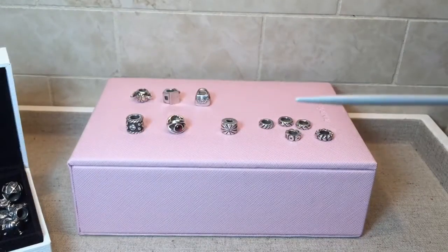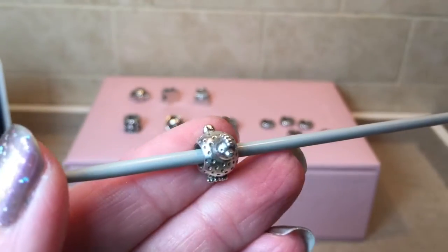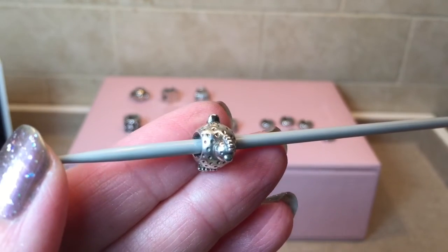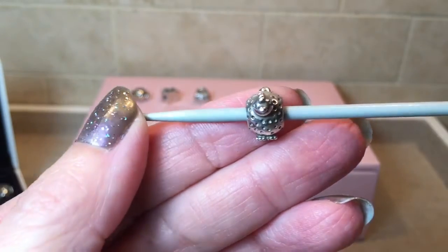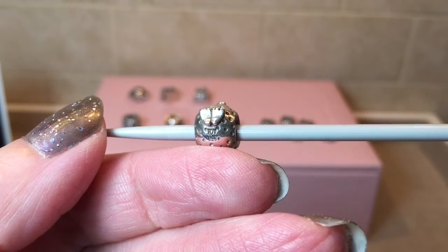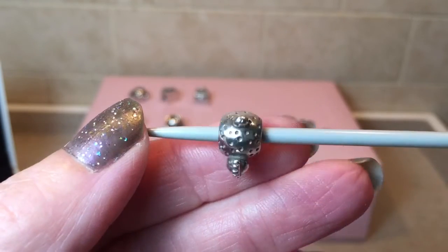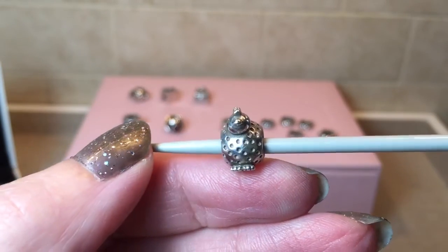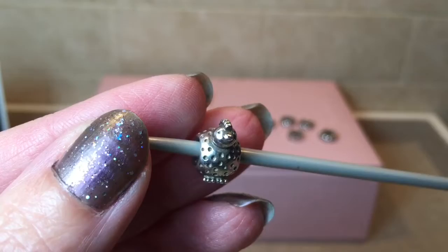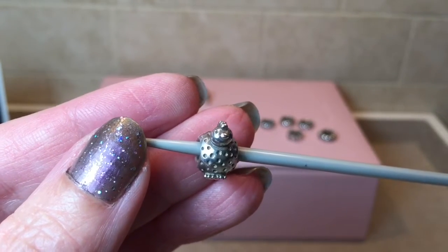Now let's do some charms I will be keeping. And this guy is a total 100% keeper — I am so excited to have the original little Chicken charm. Look how cute she is: her little feet, her tail — it's just such a sweet little charm. My husband grew up on a farm and they did raise chickens, so this charm has a special memory for me of visiting his parents on the farm. I love it — it's just such a cute plucky little girl. Pandora did a really good job.